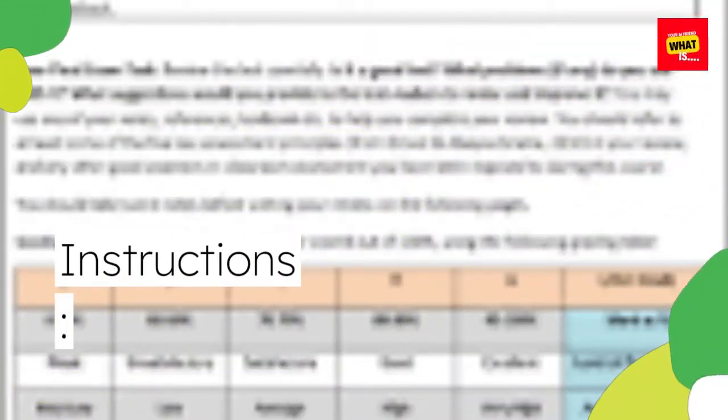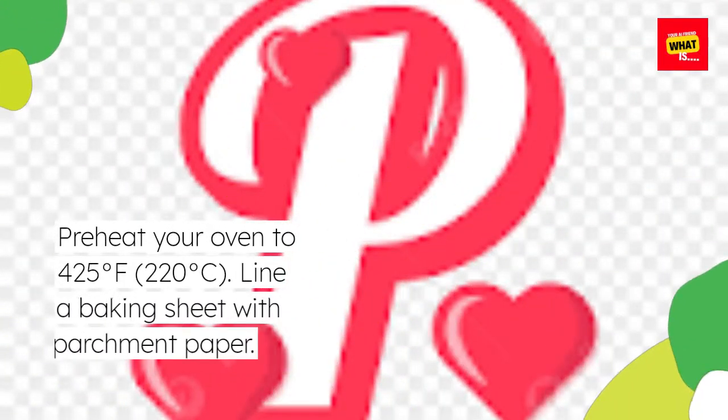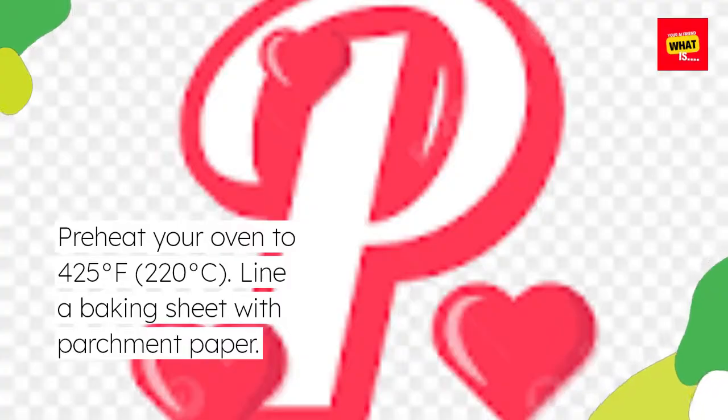Instructions: Preheat your oven to 425 degrees Fahrenheit (220 degrees Celsius). Line a baking sheet with parchment paper.